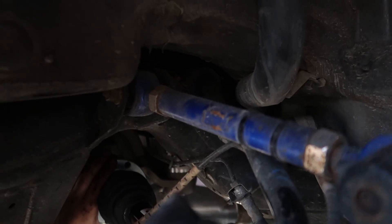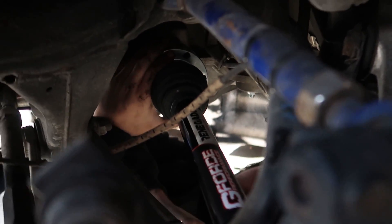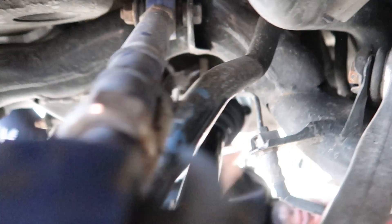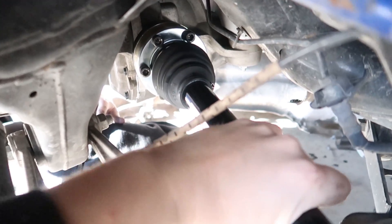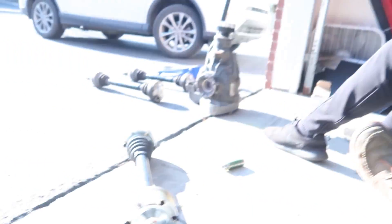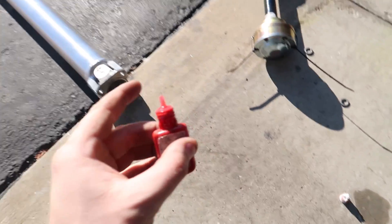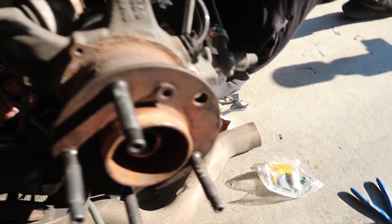Let's get the red Loctite in — Harbor Freight Loctite because we go pro. Put the red Loctite on the threads. This axle is in. We've got this low-profile speed boot on this side, clearing everything. Red Loctite, 80 foot-pounds. We've got some plunge and stuff. Let's do the other side.